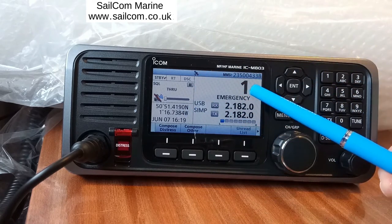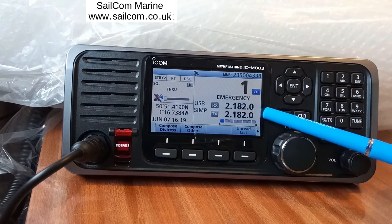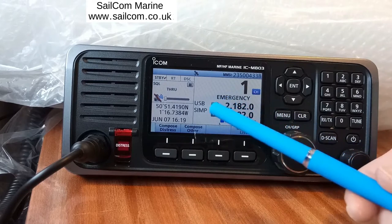We're on channel 1, which is 2182. It says 2182 there — RX 2182, TX. This is a simplex channel. It also says SIMP to let us know this is a simplex channel, and we're on upper sideband.